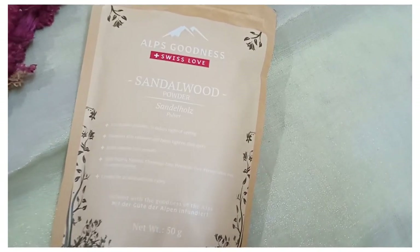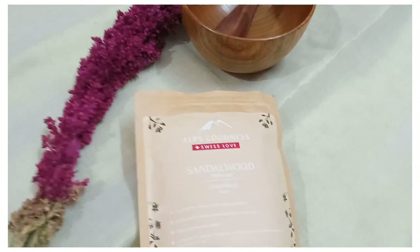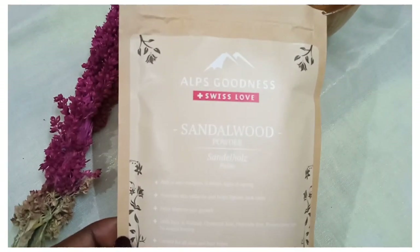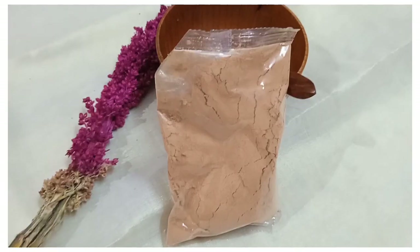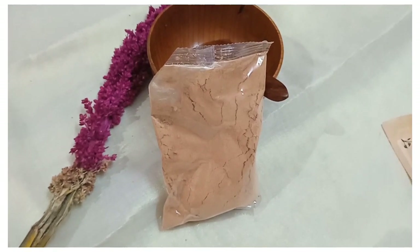It has a very fresh feeling on the face. This packaging is very nice and it has a very nice paper cover. This packaging is very good.